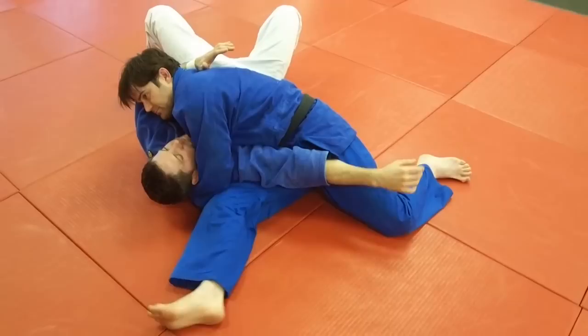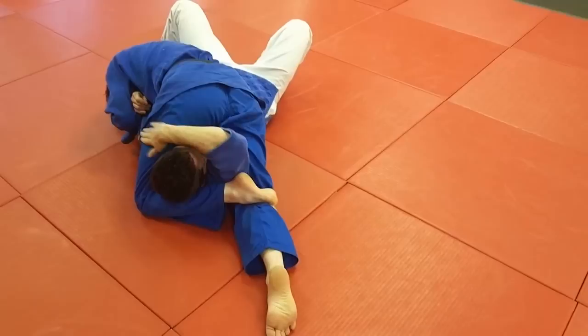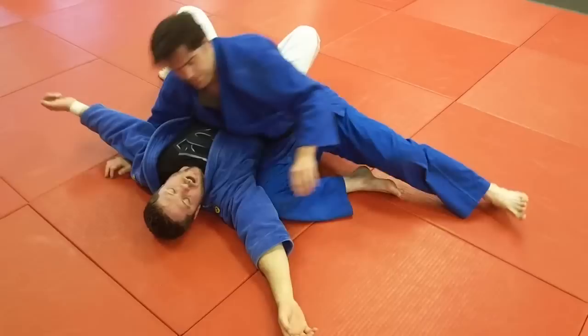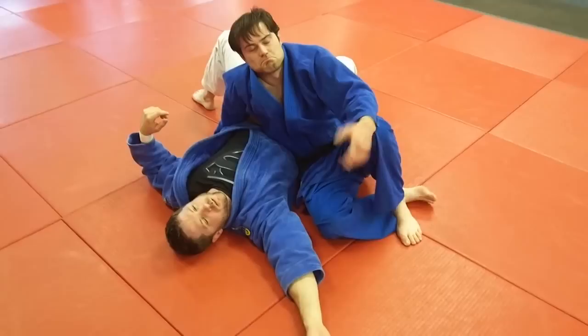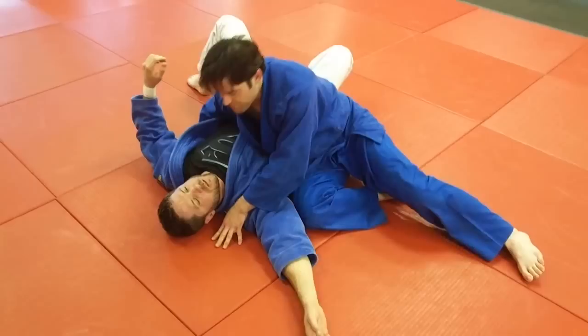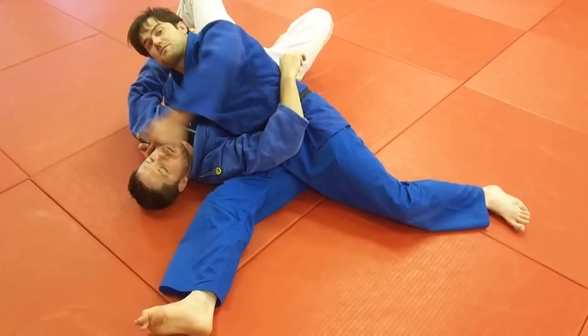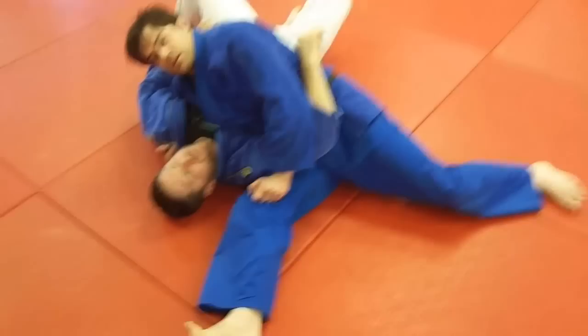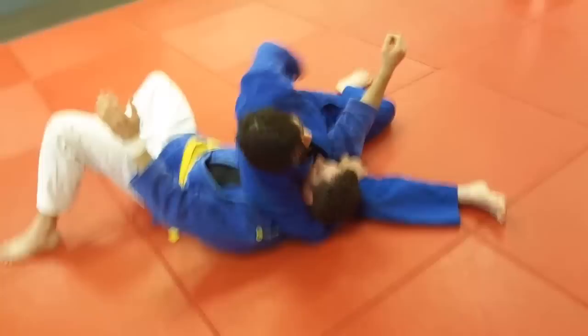One more time from side control — Munigatami chest hold. He sits through, comes over, over hooks, hooks that head up, ties it up. In this case, we're catching both the arm and the head, which makes it a tighter triangle choke. We're finishing with a nice triangle choke and maybe an arm lock on the other side. The underhook with the right hand keeps you safe — he's not going to be able to climb up and get your back. That underhook is your lifeline.